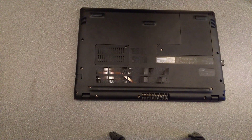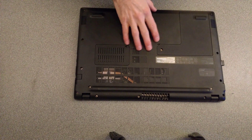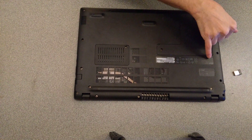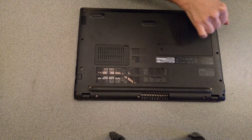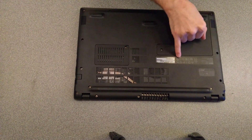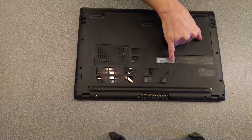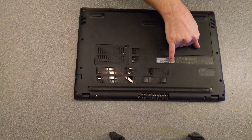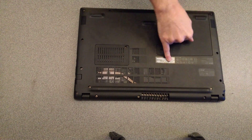Hello everyone. Today's video is how to open up and get to the SSD in an Acer model number N17Q1, manufactured mid-2018. Another number common to this machine is A315-51-35Z3.